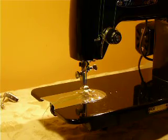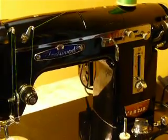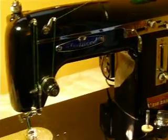This is a vintage Fleetwood badged machine. It's basically a straight, zig-zag, heavy-duty, all-metal machine.